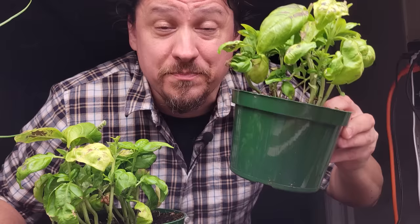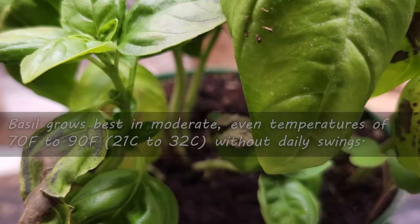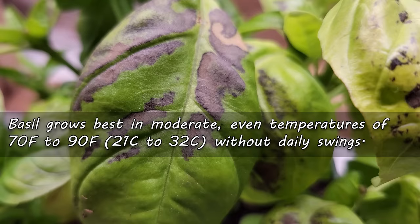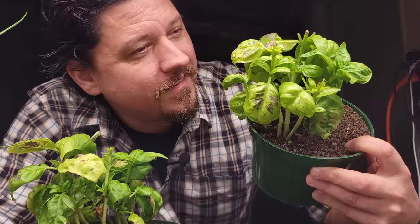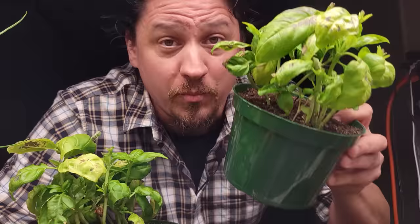The first reason this occurs — and it's by far the most common stressor — is temperature. Basil loves and does best with moderate, even temperatures. 70 to 90 degrees Fahrenheit is ideal, with no big daily swings. Too cold for too long and the leaves will most certainly turn a shade of purple, brown, or even black. It's why basil does so well as an indoor plant. So if your basil is starting to brown out or fail, first look to the temperatures — both the averages and the extremes.